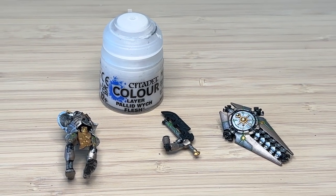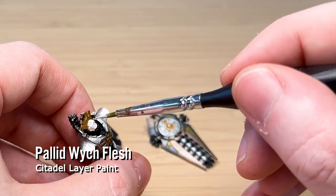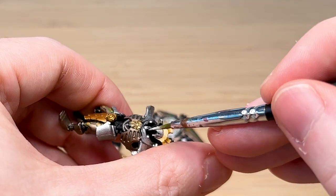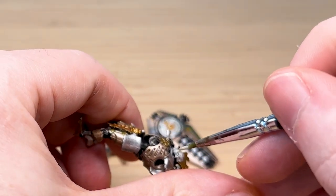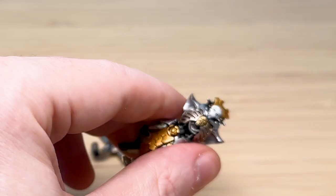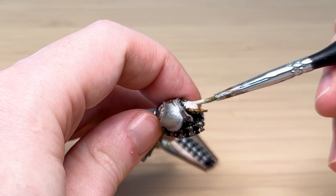For the face, I'm going to use Pallid Wych Flesh, which is a layer paint. I usually use Corax White, but I thought maybe this was a brighter white and it matches the Lychguard's face better. The Immortals have a white stripe down their face, but it seems like the Lychguard's entire face is completely white except for the glowing eyes. Because of the black primer, it did take a couple of coats.